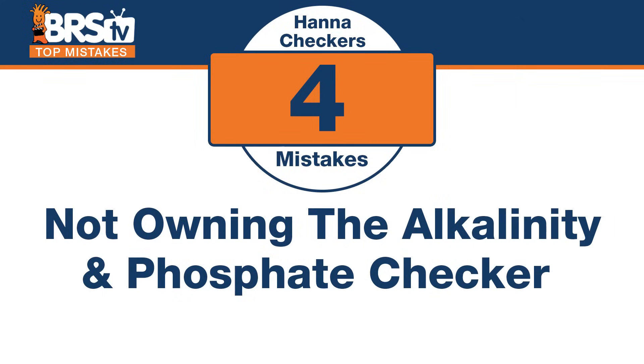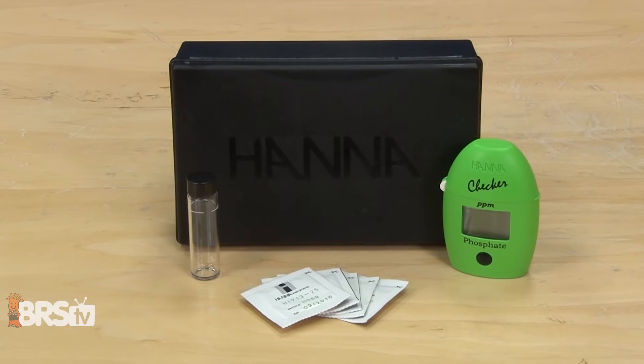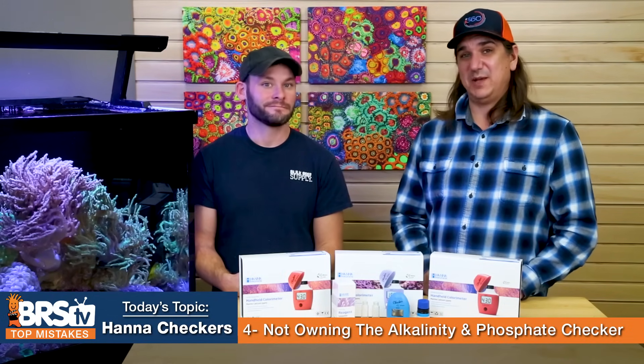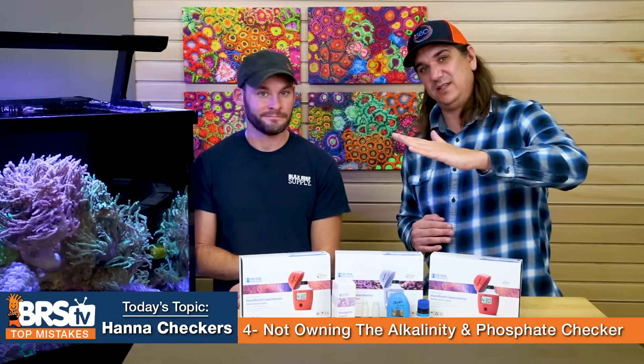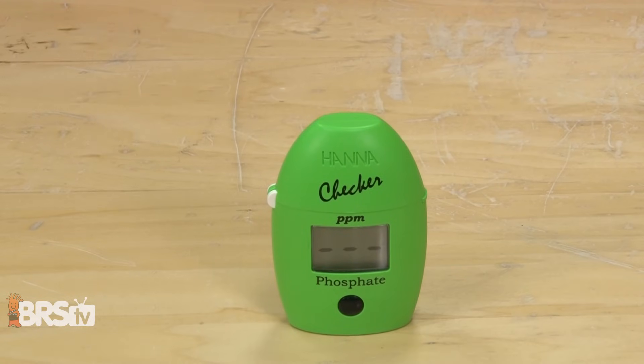Number four: there are a couple of tools everyone should have, and the mistake is not owning the alkalinity checker and the phosphate checker. These are staples for most of us here at BRS and a lot of reefers out there, just because of how easy they are. Easy is the most important part, because a lot of people don't check phosphate — it's hard to read at low levels. Do it once a month because you need to match the amount of food you put in the tank to the type of filtration you have. If phosphate is rising every month, either you're not doing enough water changes, you're adding too much food, or your filtration isn't working. The Hannah phosphate checker will read it right for you.